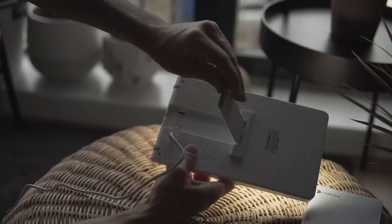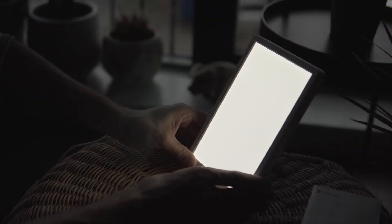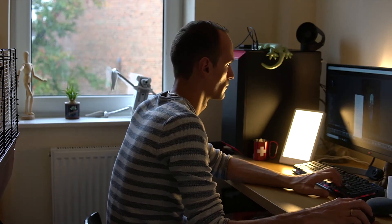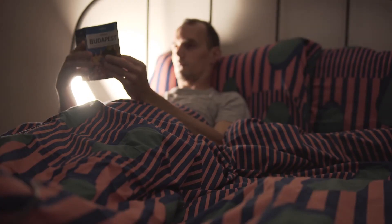At the back there is a stand which can easily be folded in or out. It can be kept anywhere — for example on your table when you're having breakfast, or like I do when I'm editing my photos. It just helps me focus and concentrate, and I also use it when I'm reading in bed.